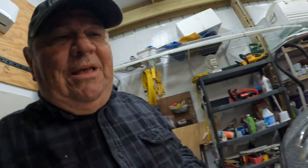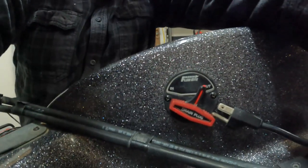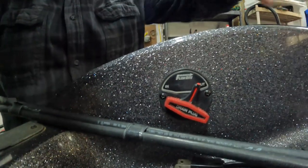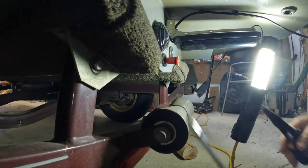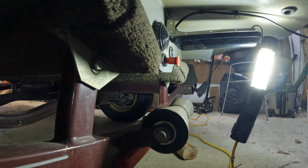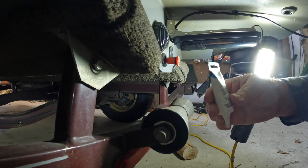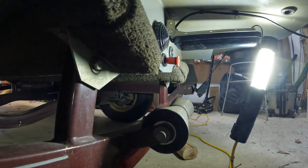So what I'm going to do today is change — this is a Flow-Rite plug, a drain plug on my Ranger boat — and we're going to change the o-ring on there. The tools I'm going to be using are a Phillips screwdriver, a pair of needle-nose pliers, some waterproof grease made by Danco, and the correct size o-ring.